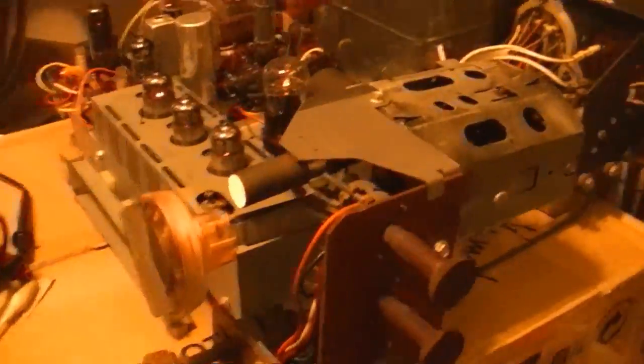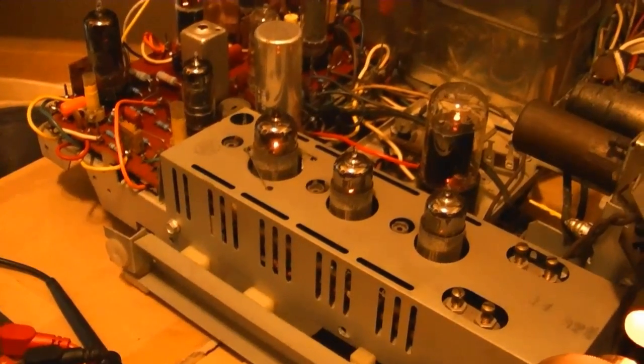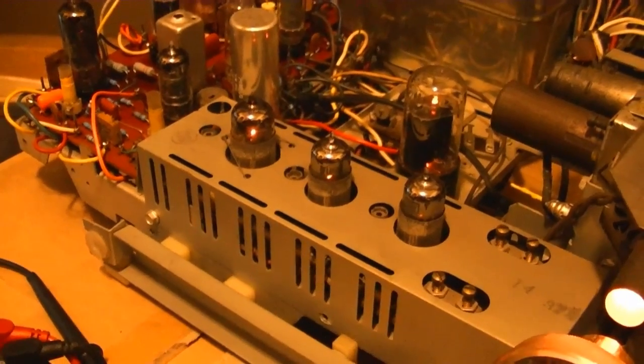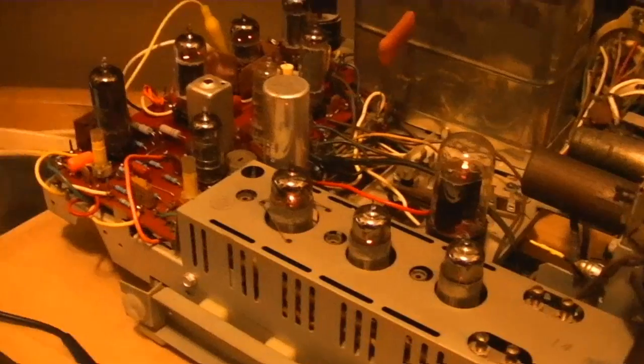I'll put the other tuner back in and pop it out to replace the out-of-spec resistors. I'll swap out this picture tube too with the new old stock one I got, and then see about recapping the little circuit board in there.